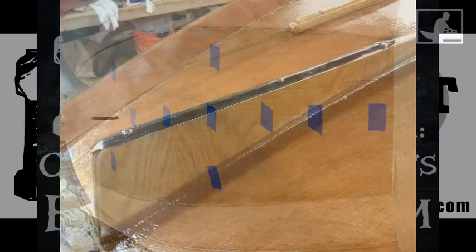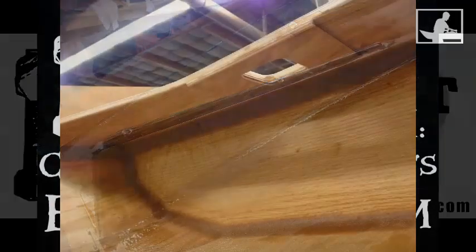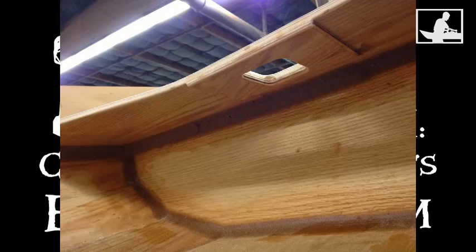I added a rub strake for additional protection when dragging the boat up onto our rocky beaches. I spent the most unpleasant afternoon of the entire build on my hands and knees, upside down while doing the interior fillets to seal off the flotation tanks.